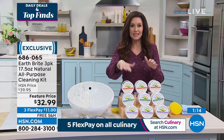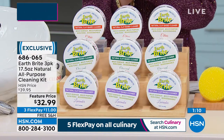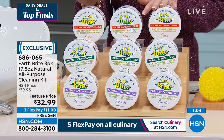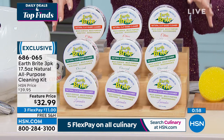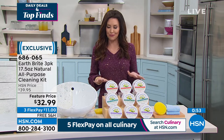The citrus is going to be the next to go — about 700 remaining, and several hundred have been spoken for just in this airing. You get all three for $32.99, making it eleven dollars per tub. We have it in the original and lavender scents as well. Item number 686065, and we'll ship it to you for free.